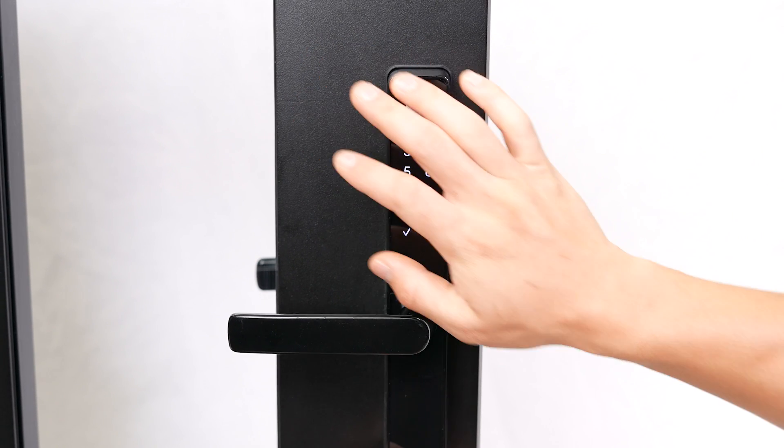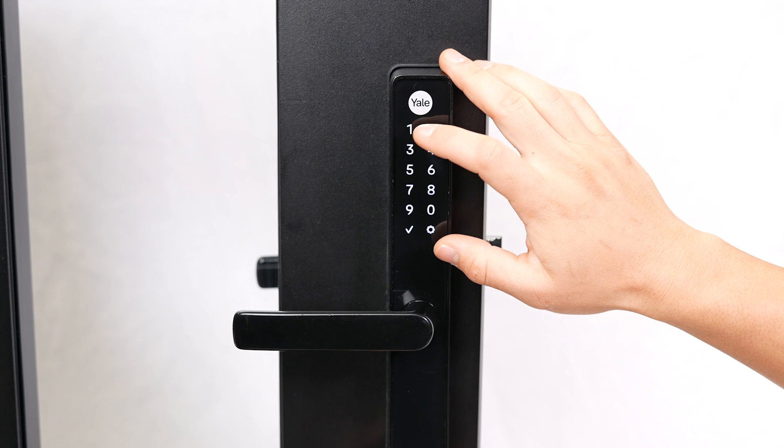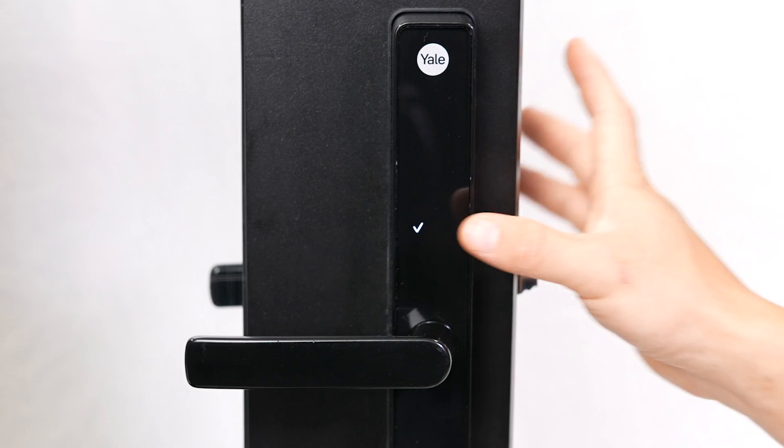Whenever you wish to use the keypad, palm it to wake it up, then enter your code and press the tick key to unlock.